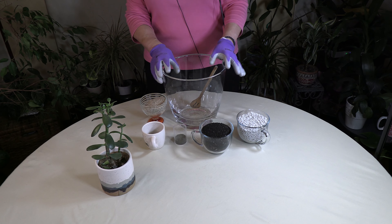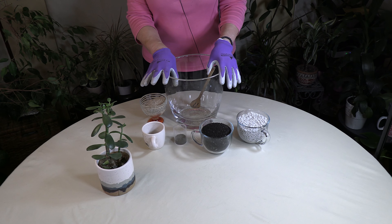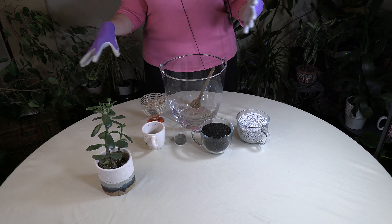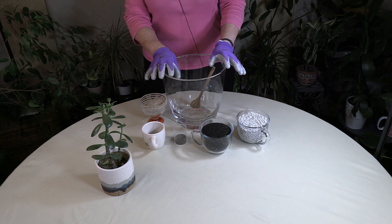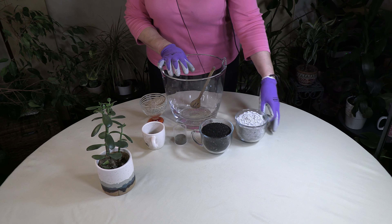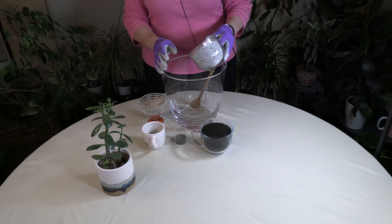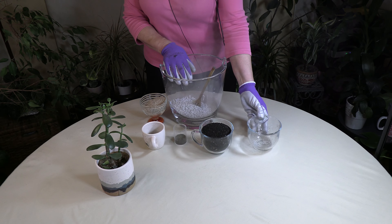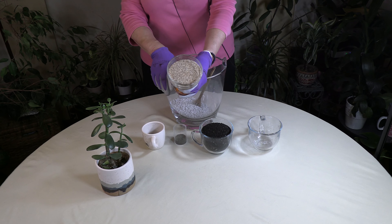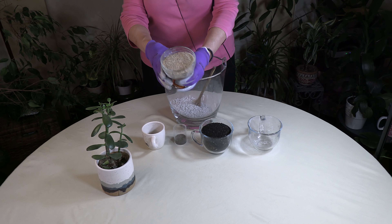This mix is just for cacti and succulents, so you wouldn't want to put other types of houseplants into this mix. What you want to start with are the draining agents. The main draining agent here is pumice — this is two cups of pumice.